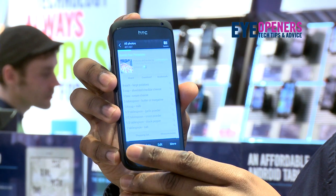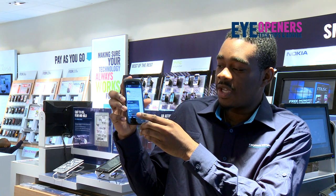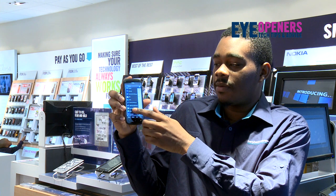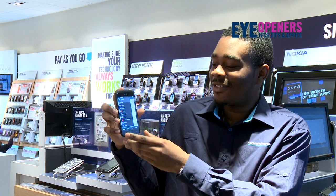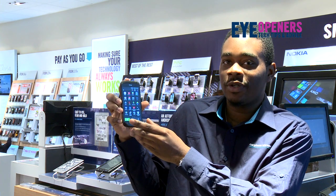From there I can press this menu button here and share, and I can send it to her via Facebook, via email, via text message, or even WhatsApp. So that way she can pick it up, go home, have some bomb ass potatoes — everyone's happy. That is how you do a screen grab on your HTC One S.